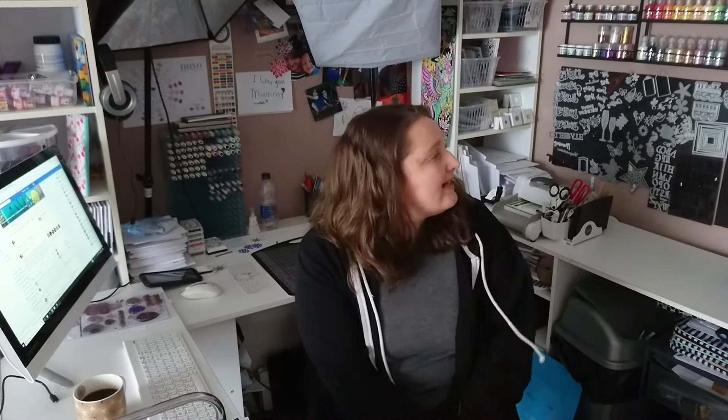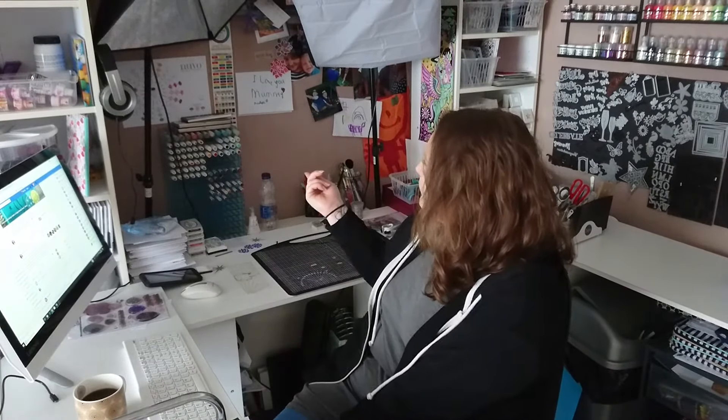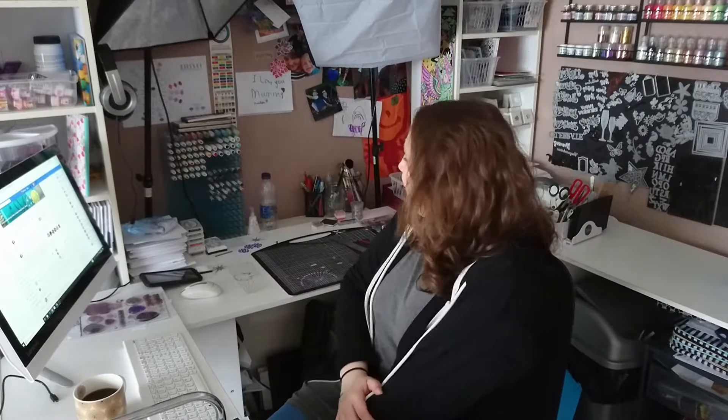I'm a Tonic addict — I have nearly everything Tonic. I also love Stickles, so you'll see glitters and beads. I've got obviously my pens, and Gelettos I love. I also love sewing, so I've got my sewing machine. I love fabric, so I can't go to a craft shop without picking up fabric — usually a fat quarters pack.